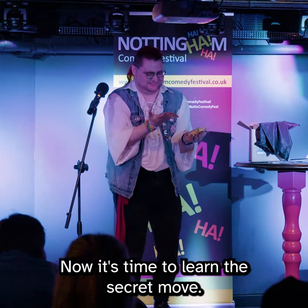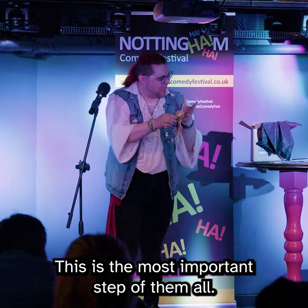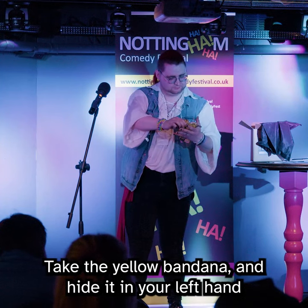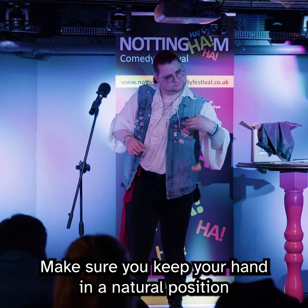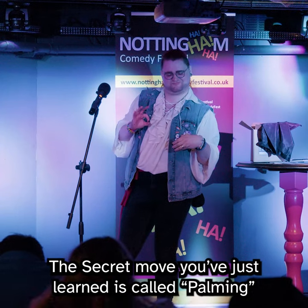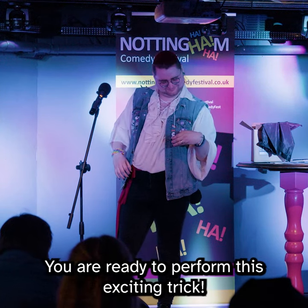Step three: now it's time to learn the secret move. This is the most important step of them all, so pay close attention. Take the yellow bandana and hide it in your left hand. Make sure you keep your hand in a natural position. Very good. The secret move you've just learned is called palming. Now that you've learned the secret move, you are ready to perform this exciting trick.